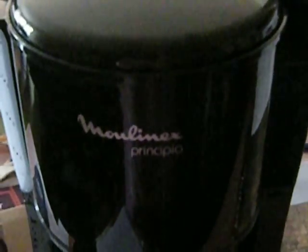The old Moulinex coffee maker that we have, his parents bought us 20-plus years ago when we first bought this apartment and moved here.